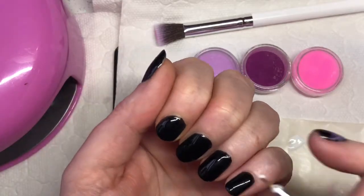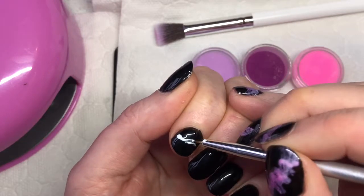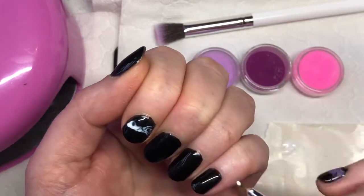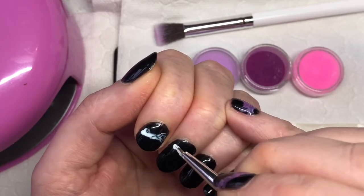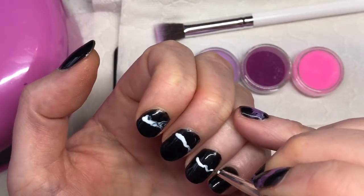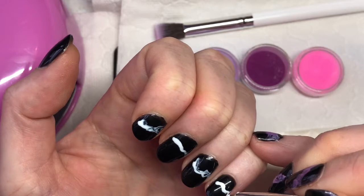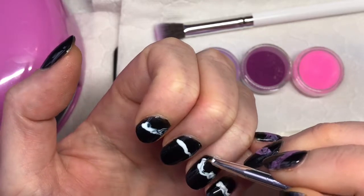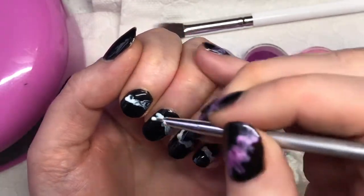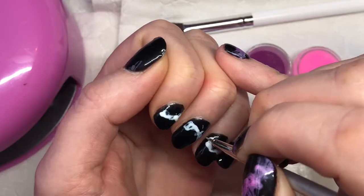Basically I'm wanting this to go straight across my nails so they match. So you simply get a bit of the white gel polish and place it on the nail where you want it to go. Just go back in and make sure you've got it right up to the edges. The messier the better when you're doing this, I think.